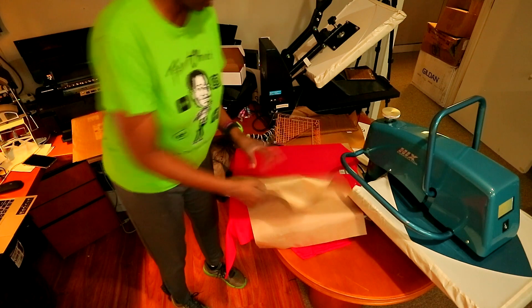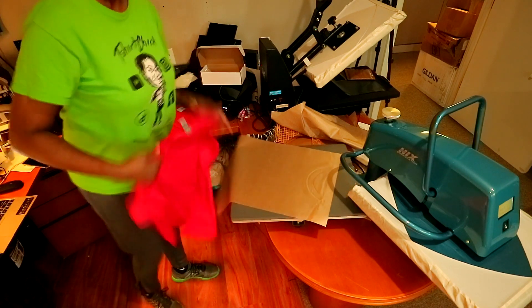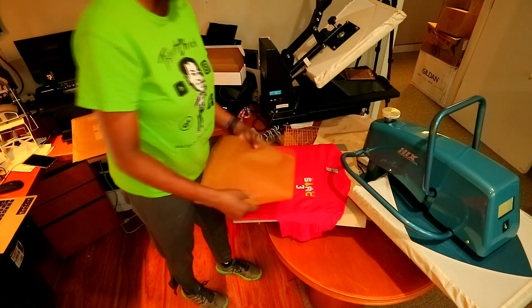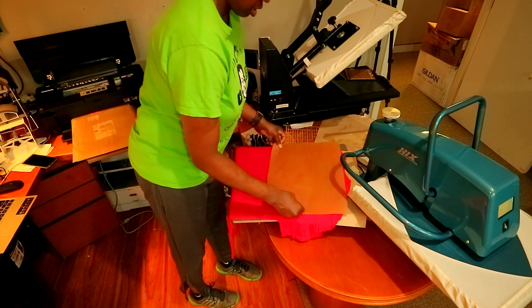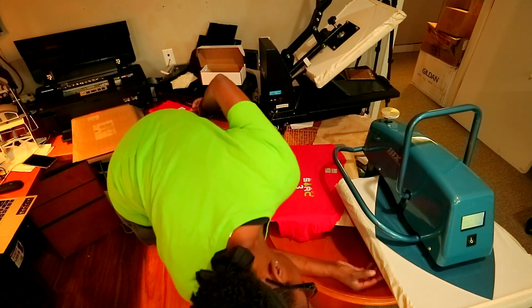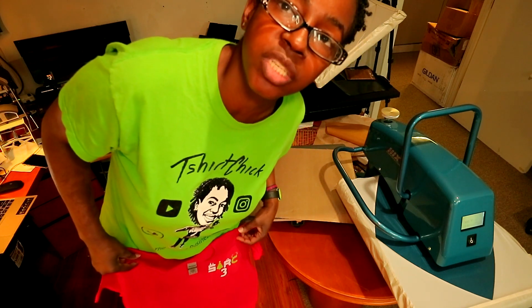We have to let it cool before we peel it. Now that I pressed that one, I'm going to bring back the one I pressed earlier and peel it — and it came out flawless. So we go ahead and cover it with the cover sheet and give it another five second press. All right, the cover sheet got stuck up a bit, but this is what it's looking like right here. I got seven of these shirts to do. I'm going to finish them up and check back and give you guys my thoughts on this whole DTF thing.